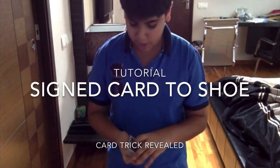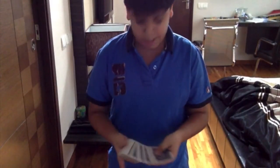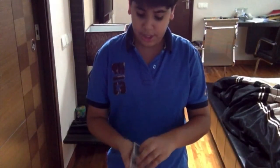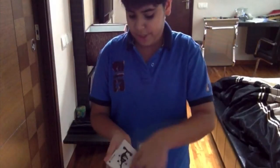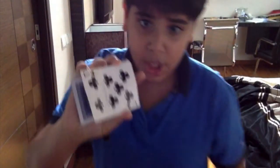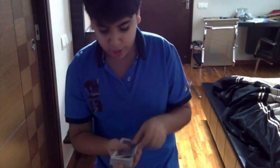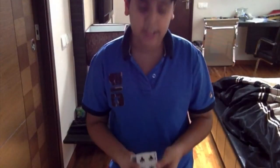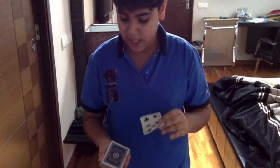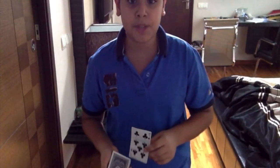Welcome to the tutorial of this trick. For this trick, you're going to be using a deck of cards and just ask your spectator to select any card in the deck. Once they've selected the card, ask them to take a marker or whatever and sign the card. I'm just going to be using the same card that I used in the performance. Once they've signed the card, what you're going to do is control the card to the top of the deck — control it in any way you want. If you don't know a way to control a card to the top of the deck, click the link in the description box below.